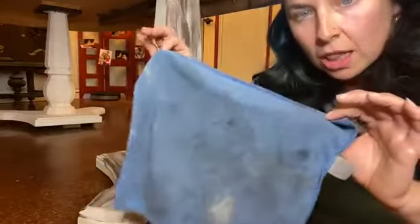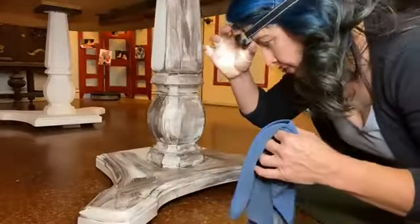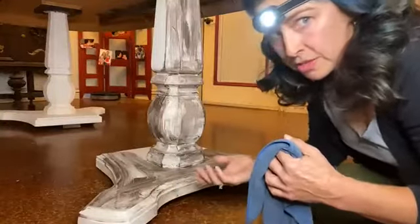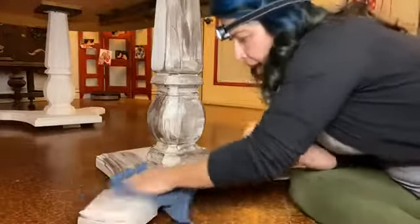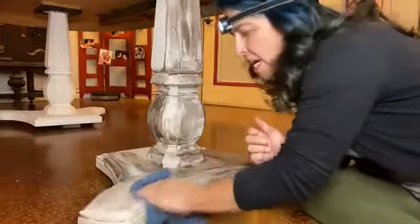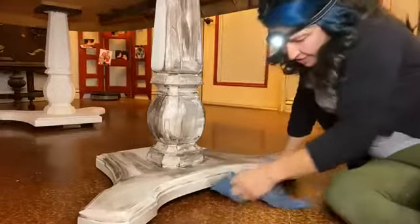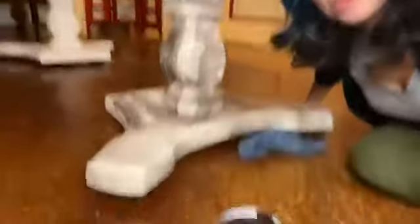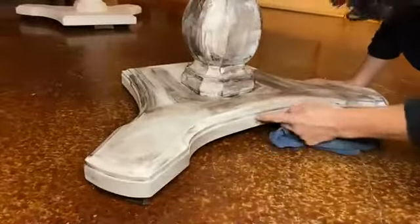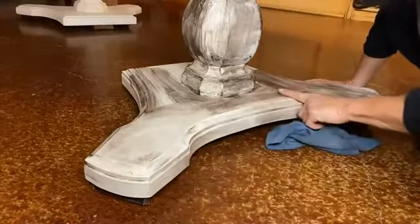This is a lint-free cloth. I'm taking it back off, rubbing it back with my lint-free cloth. You see right there? That's the line where the clear coat is on this part, and this is just chalk paint.